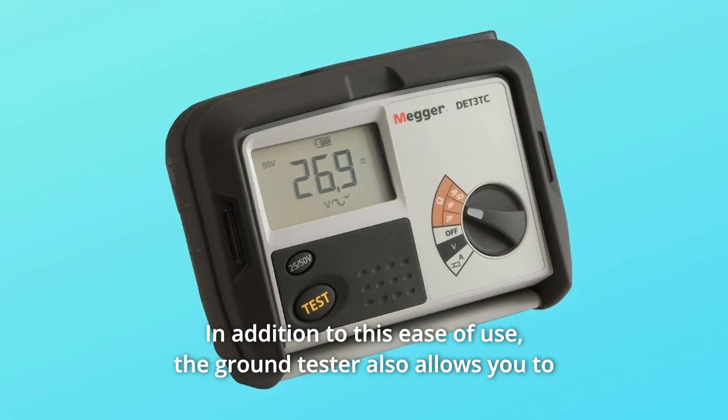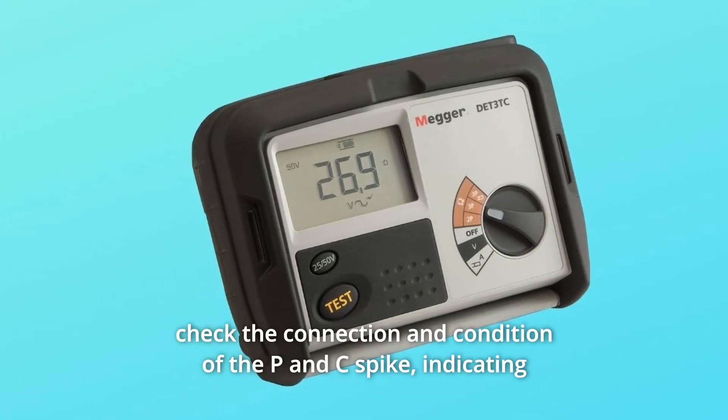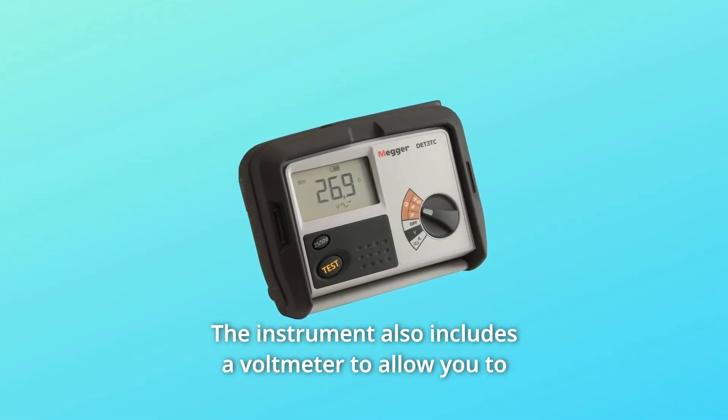In addition to this ease of use, the ground tester also allows you to check the connection and condition of the P and C spike, indicating the status of the instrument. The instrument also includes a voltmeter to allow you to measure the ground voltage.